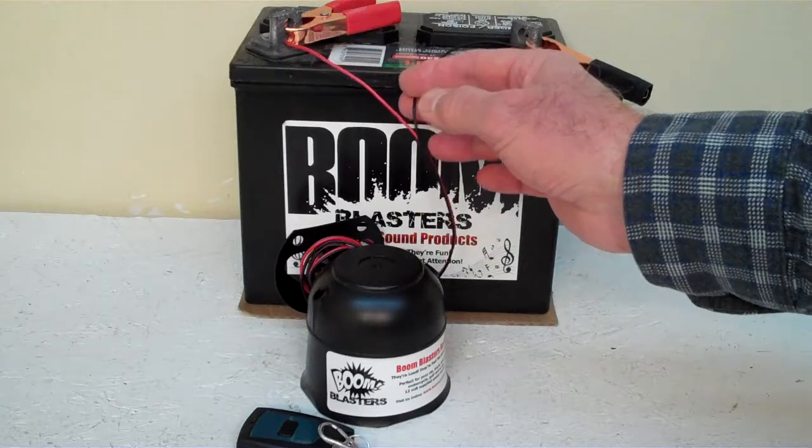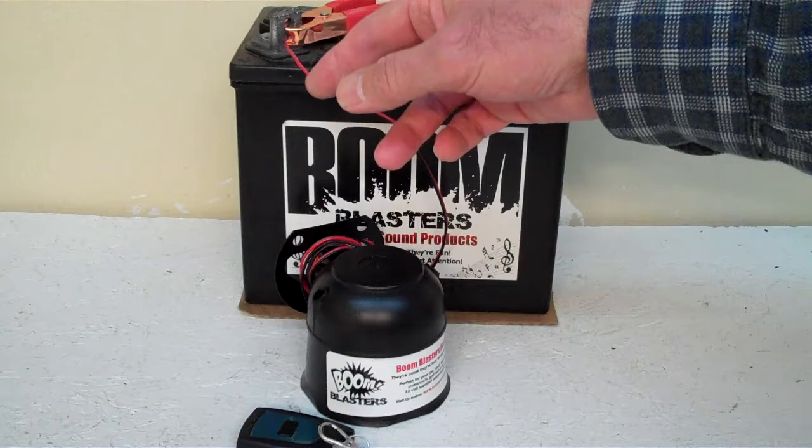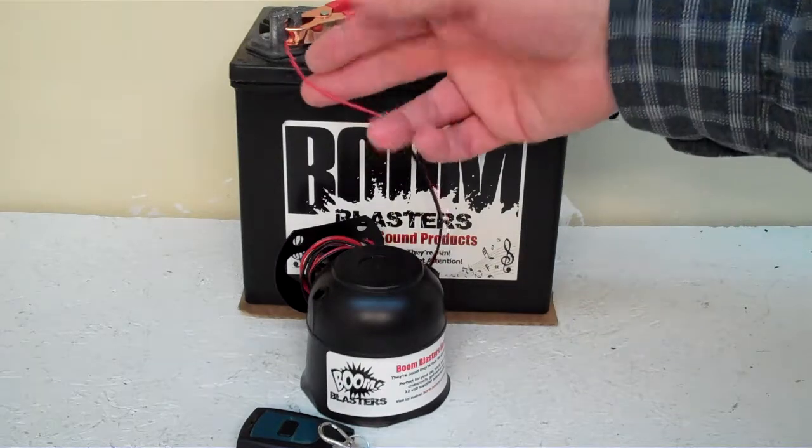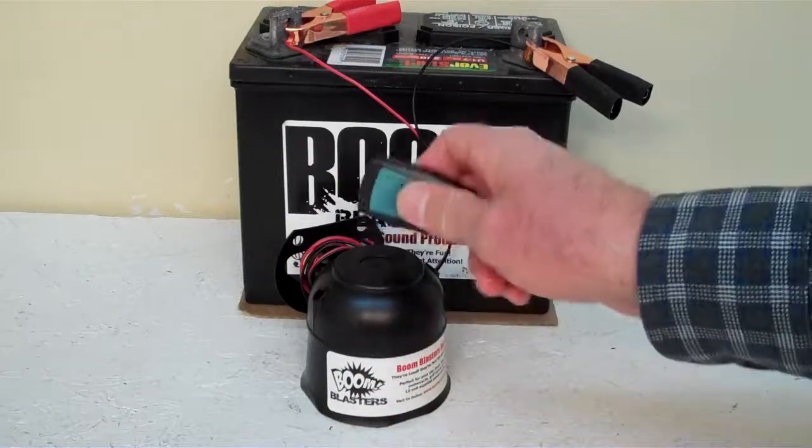Black wire goes to a ground — could be your battery or anywhere you have a ground source. Red wire goes to a 12 volt power source, could be your battery or a fuse, wherever you have a 12 volt power source. So this is our Wireless Goat Sounds car horn.